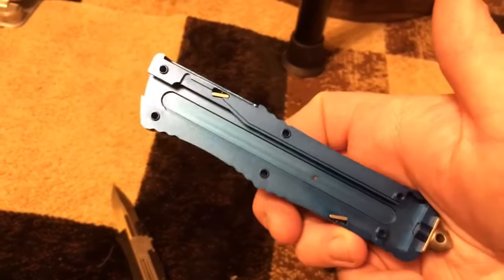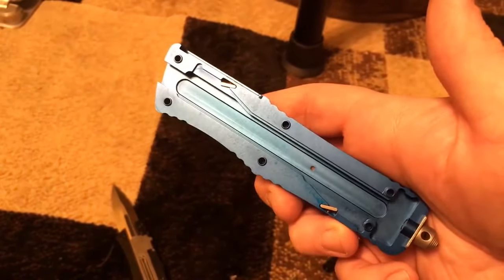These knives are exceptional. I am blown away. When you're talking about 160 bucks for a knife of this caliber — don't even wait for my review, go buy them now. Wait for it to come in the mail. The review will be up by the end of the weekend; you're gonna be happy you did.